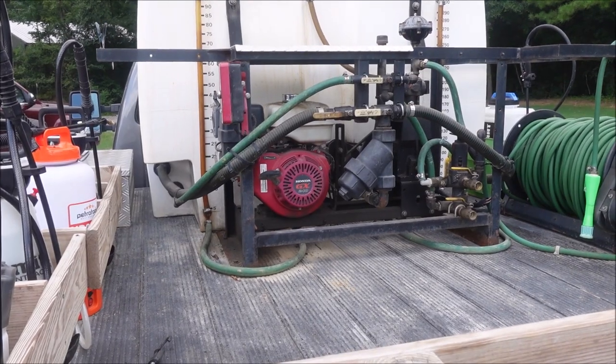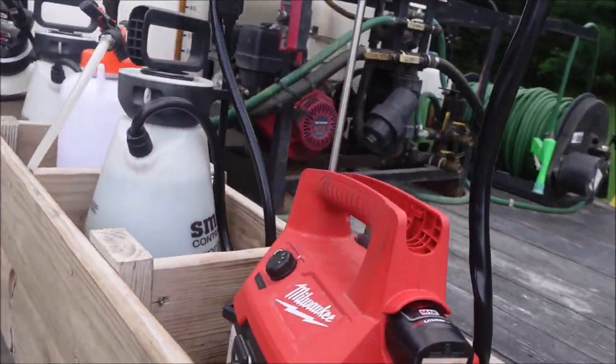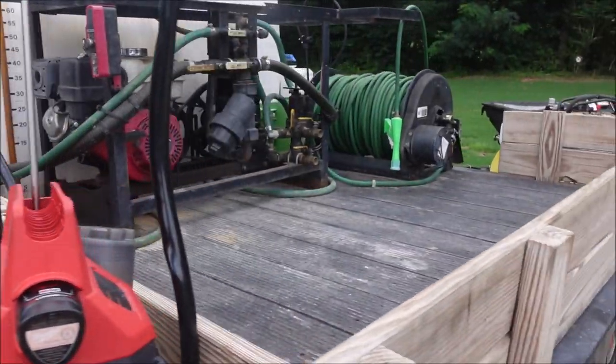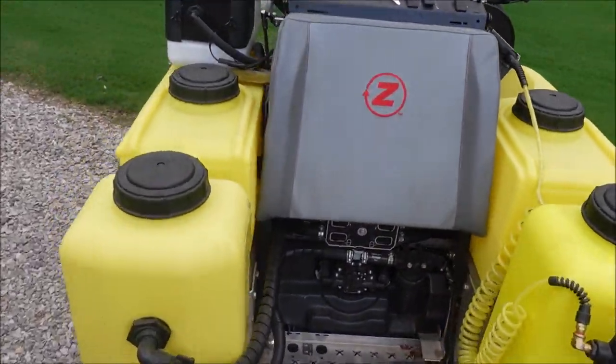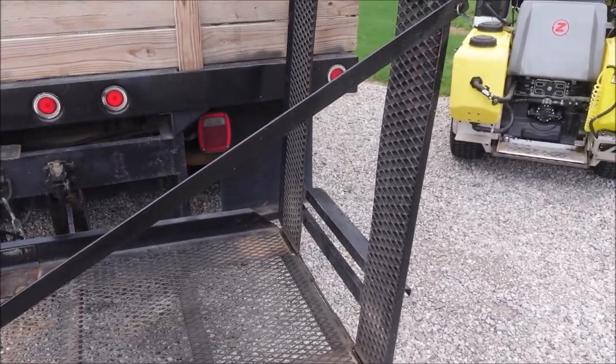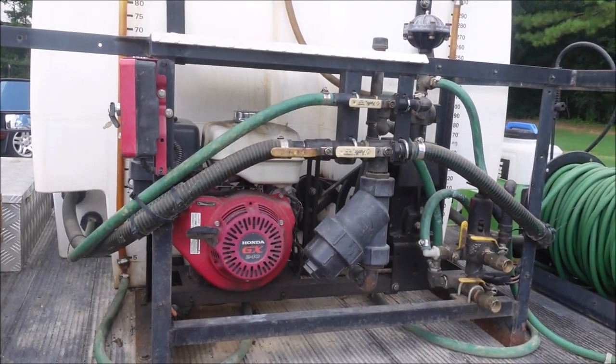If you're a fan of the channel, you know I've been using this Graham spray rig for a while. This is a 400-gallon split tank, and we're going to start with that. I've also got little two-gallon sprayers over here, this handy little wood compartment, my Z-spray, and backpack sprayers. There's also a Ground Logic — now the Ferris Pathfinder — that I'll talk about too, though I don't have it with me today.